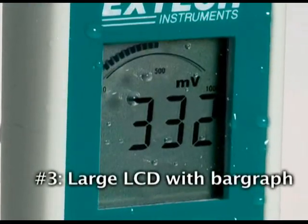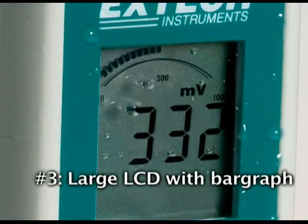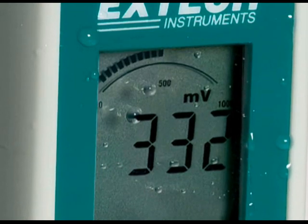3. The large LCD displays the reading in millivolts while the analog bar graph offers a visual graph displaying the trends of the oxidation-reduction reactivity period.